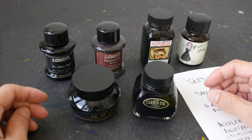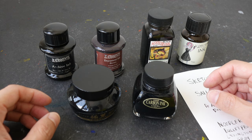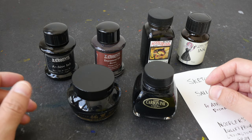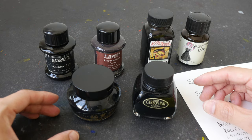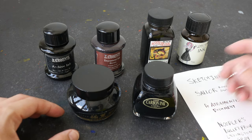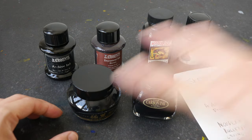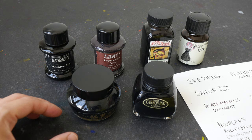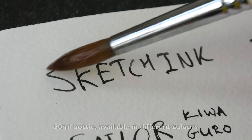Hello everyone. In today's video I'm going to recommend some waterproof inks that are safe to use in fountain pens. This video is a follow-up to the earlier video where I talked about how you shouldn't use India inks in fountain pens. I have already written something on this piece of paper with all the inks, and I'm going to apply water onto what I've written to let you see how waterproof these inks are.